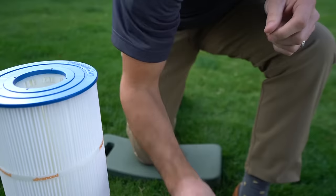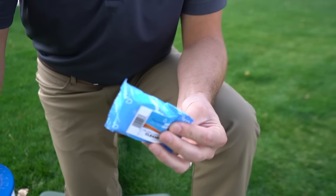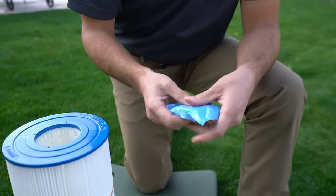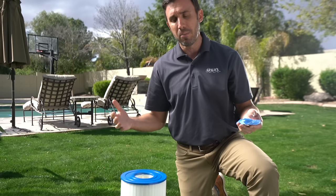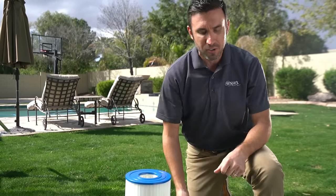Something else you can use are these filter tabs. These are great — they're convenient, just like your other solution for soaking. You're going to fill a bucket or container with nice clean water and throw one in. It's kind of like an Alka-Seltzer tab; it's going to fizz, foam up, and bubble a little bit. You put your cartridge in there, wait a bit, and it's going to clean all the nasties that are in your cartridge.